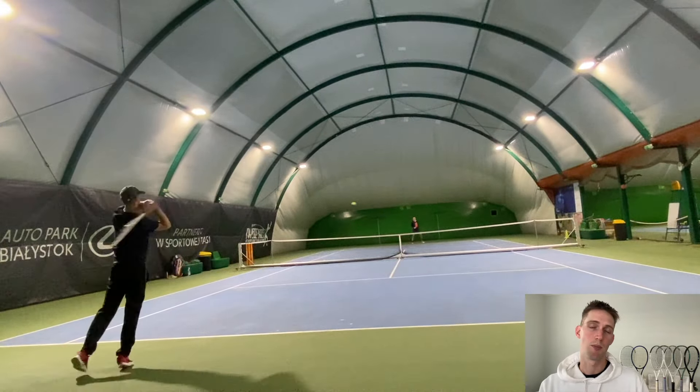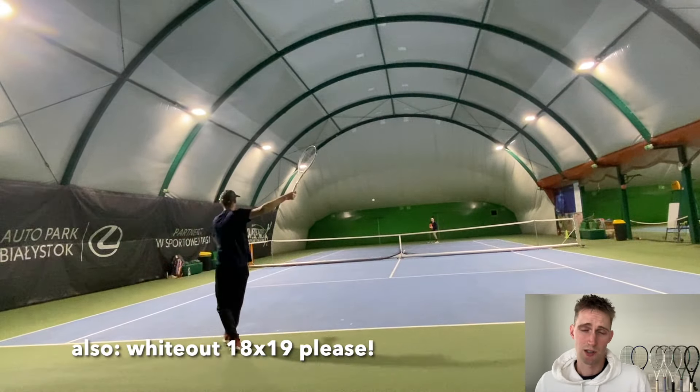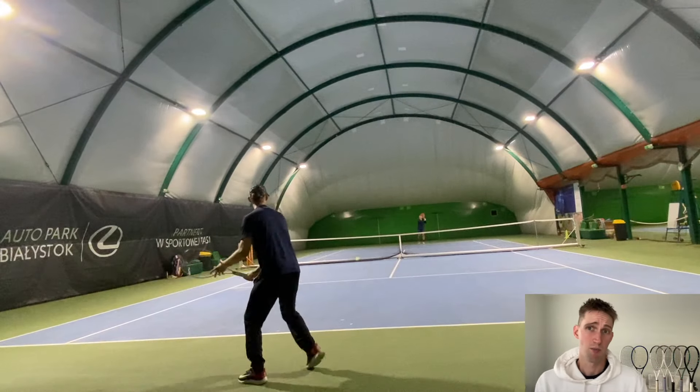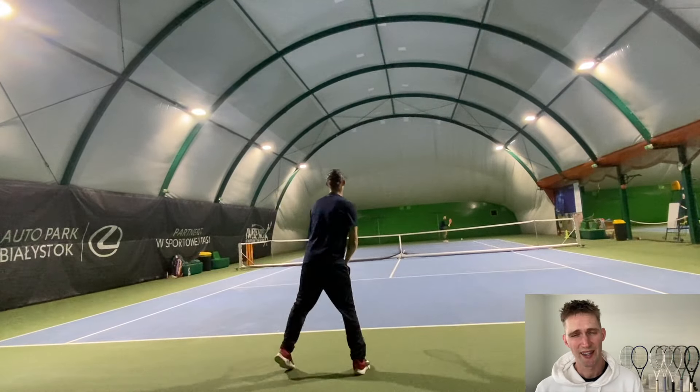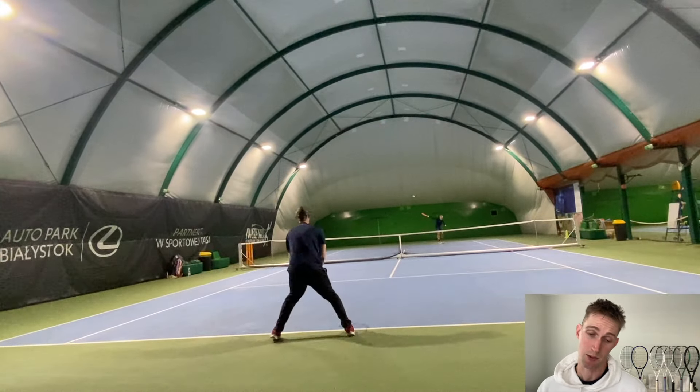I actually prefer longer dwell times usually, so maybe it's just me. But when it comes to winning, the 16x19 Whiteout is a great choice. Sometimes you just have to sacrifice some feel to get more performance — sometimes it's worth it, sometimes not. Guys, subscribe if you can, it helps me grow, and see you soon!